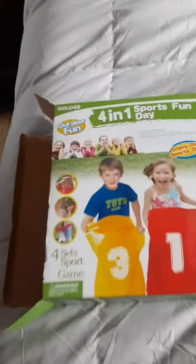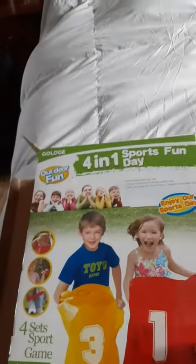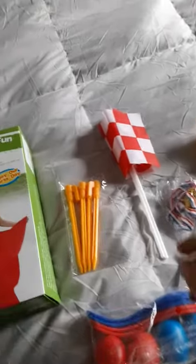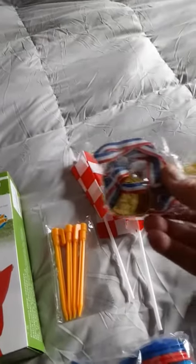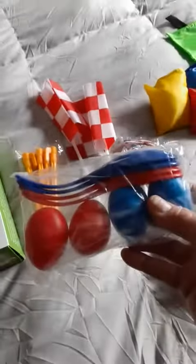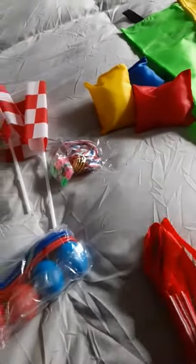Doing a quick review on this 4-in-1 sports day, and it's pretty cute. They'll have the flags to wave, a package of medals, two little whistles, the spoon race, and leg ties for the three-legged race.